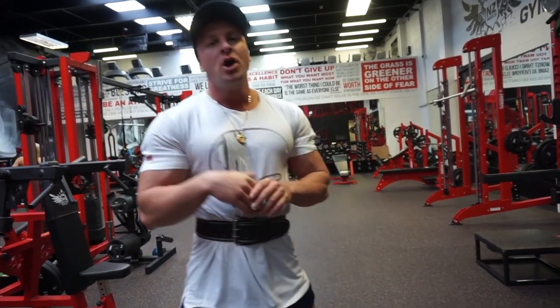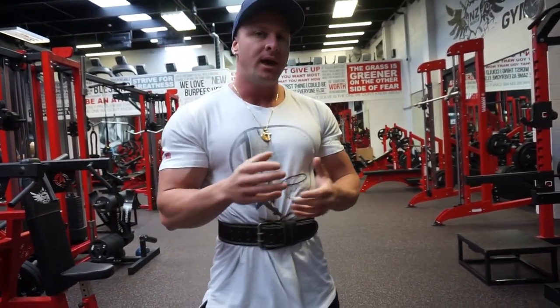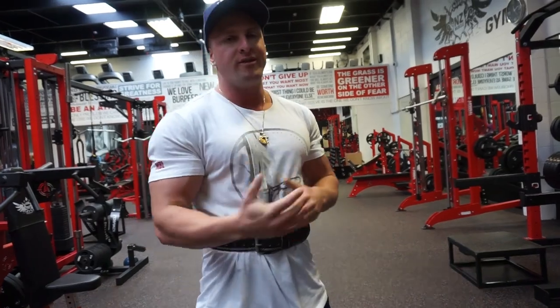What's up guys, Joseph Raikens here from josephraikensfitness.com and today in this video I'm going to take you through one of my leg cuts.